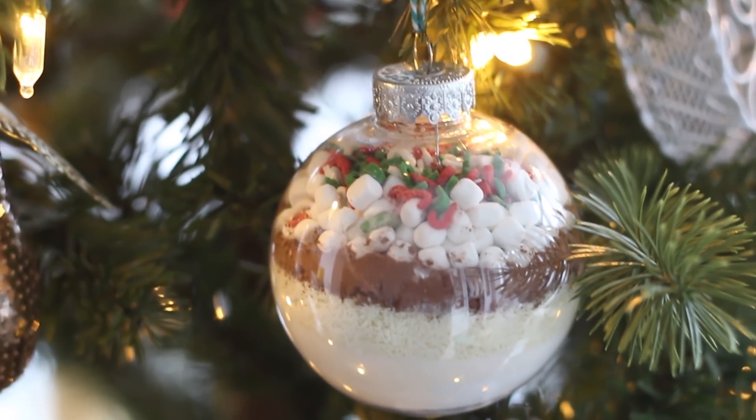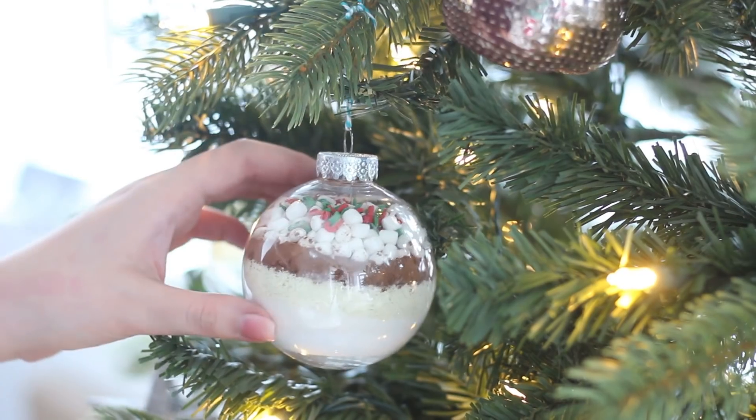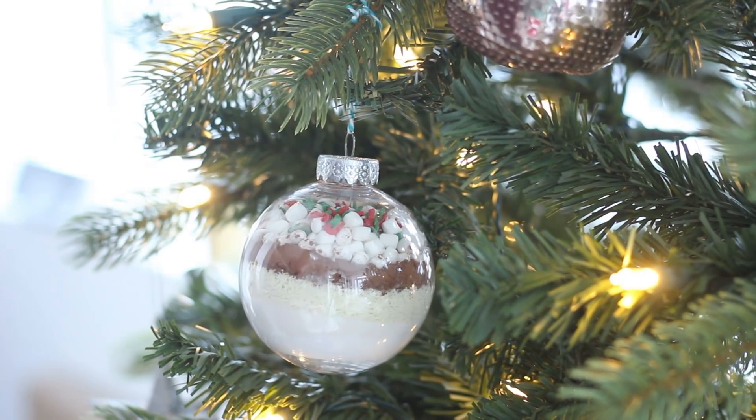Hello everybody, welcome back to Cookmas where I'm uploading a holiday themed recipe every single day this month from December 1st to the 25th. So today we're making some hot chocolate ornaments. These are awesome as a gift or just something fun to have around your house on Christmas morning. This is actually a really solid hot chocolate recipe — it's so creamy and delicious, so I know you guys will absolutely love it. So let's get started.